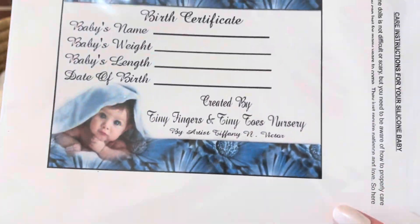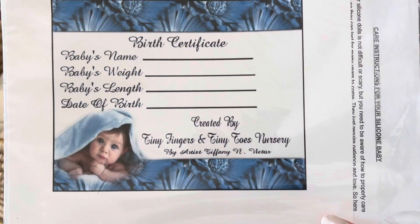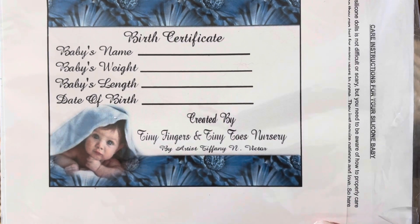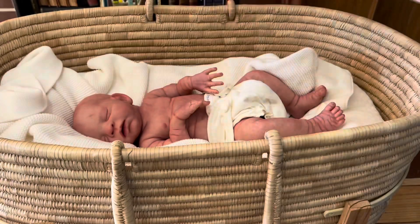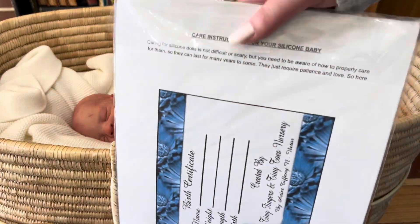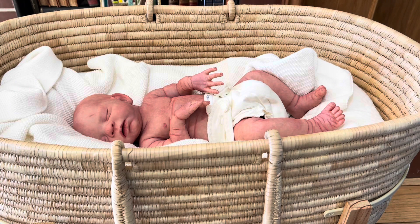His painter was Tiny Fingers and Tiny Toes Nursery, so Tiffany Victor. There's a care instruction page in here as well. I wanted to show you a little bit of his movement.